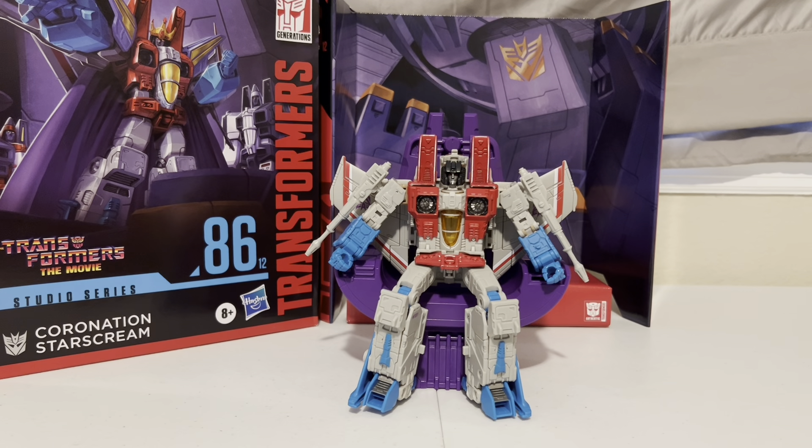Hey Transformers fans, Adam here, back with another Transformers review, and this is my first review of a Studio Series Transformer — Starscream. The Decepticon's second-in-command, always scheming to become the new leader, and for a brief moment in the 86th animated movie he actually succeeded, hence I'm sitting on his throne here. But it didn't last too long after an encounter with Galvatron.